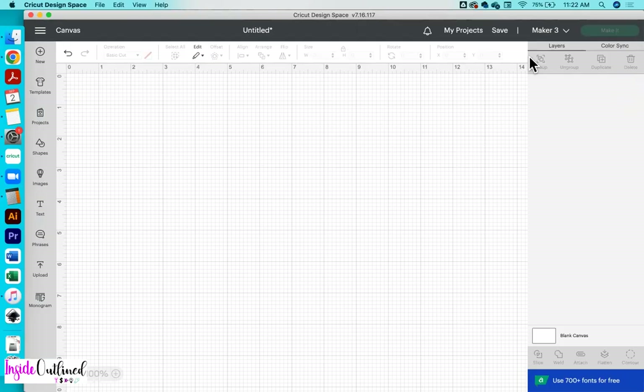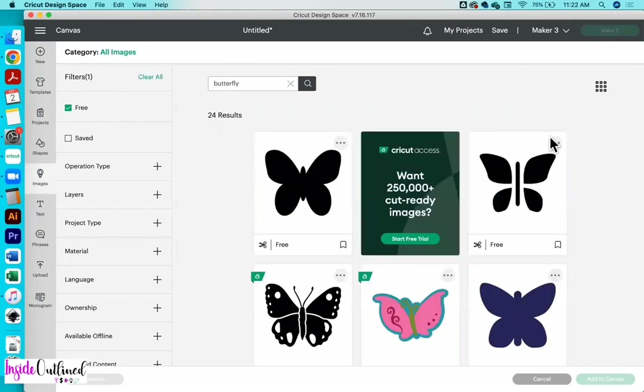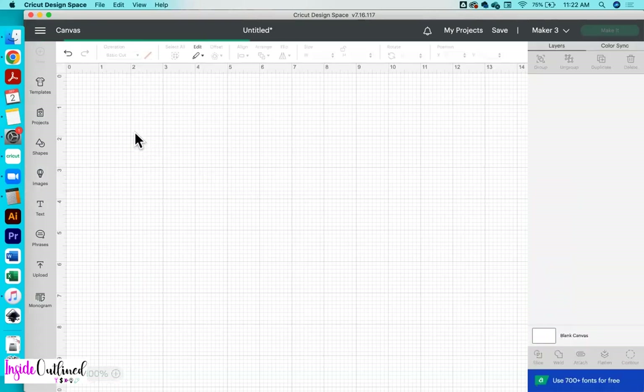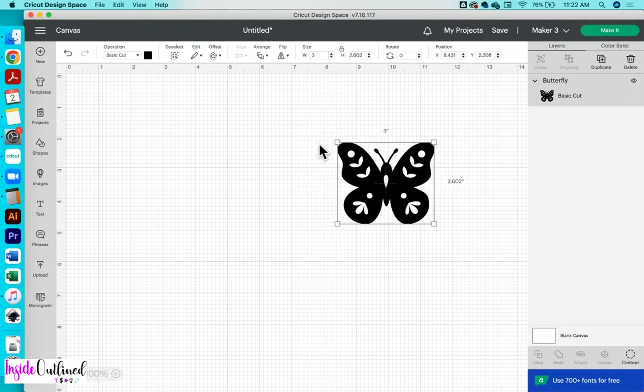So first, what I want to do is to make my designs. I'll be creating a monogram that goes on my mug and then I'll also be creating a butterfly to go on a gift box. So first, what I'll do is to go over to images and search for a butterfly and I'm going to click on the free filter so I can only see the free butterflies. I'm going to click on the information so that you can see the Cricut access number. I will click on this butterfly and then click add to canvas. For this butterfly, I want it to be three inches wide.